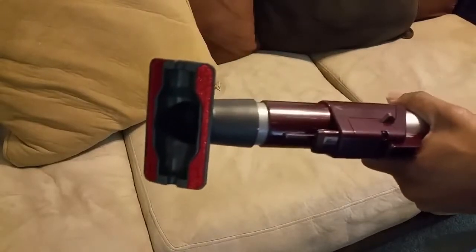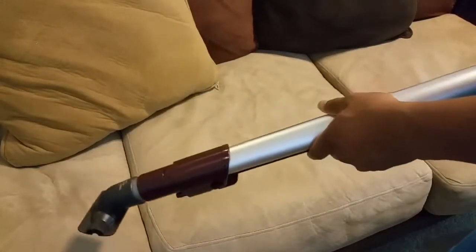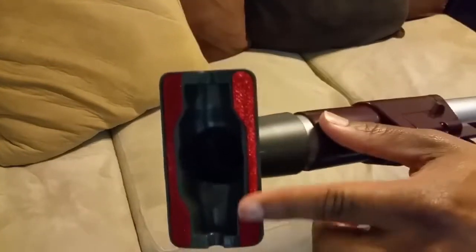This upholstery cleaner is another really cool attachment that the Shark comes with. You can easily clean your couches or any type of upholstery — curtains too. Just put it on there and go. You can see it does a really good job, and you have this fabric on both sides which helps with the cleaning. Definitely another really cool plus.